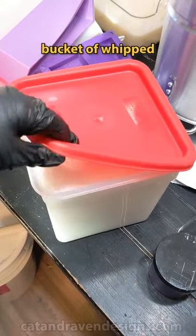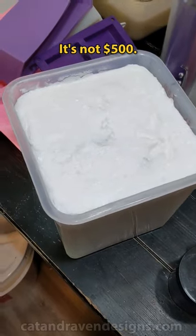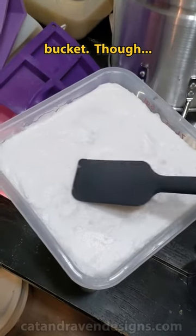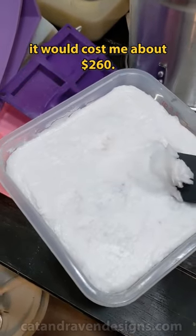Open a $500 bucket of whipped soap base with me! Just kidding, it's not $500, and it's also not a 5-gallon bucket. Though, if I did make it in a 5-gallon bucket, it would cost me about $260.